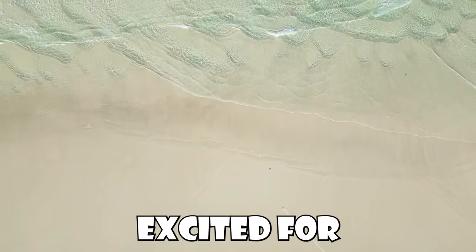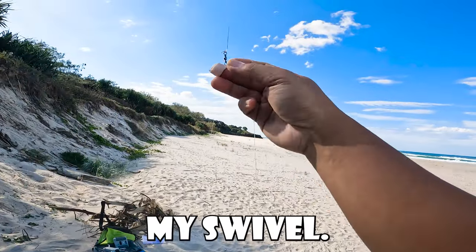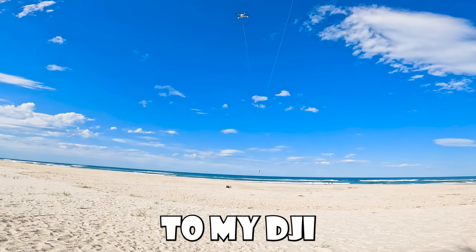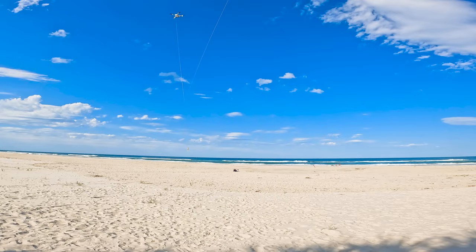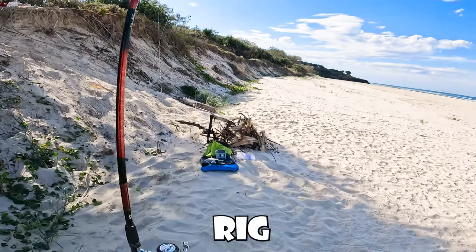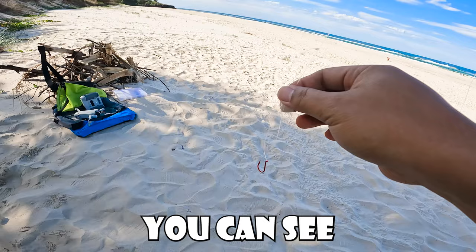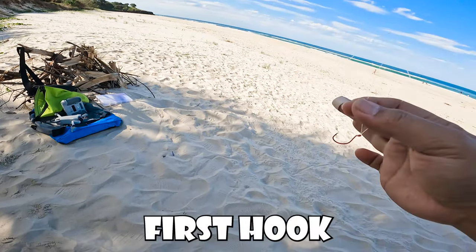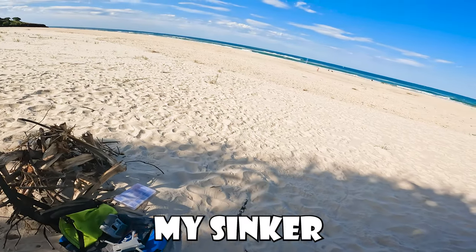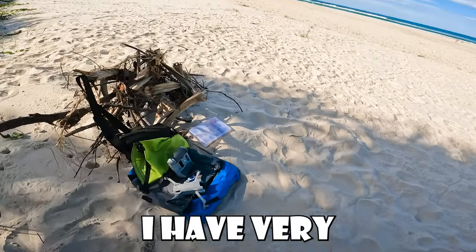Stay tuned — I'm pretty excited for this setup. That's my reel with 20-pound braid attached to my swivel, and this is the line that goes to my DJI Mini Pro. At the end of that there's a ring that I attach — it's gonna pull that one up. Here's the pattern of the rig I made: the same swivel connects to my double dropper loop, first hook, my second hook, then my sinker. I wish I could put a bigger setup but I have a very small drone.